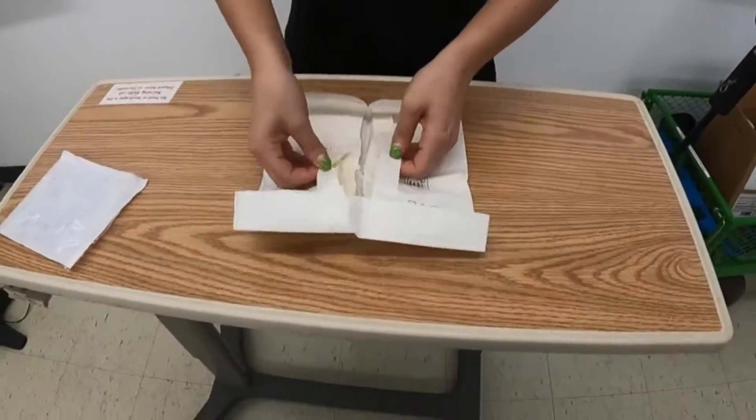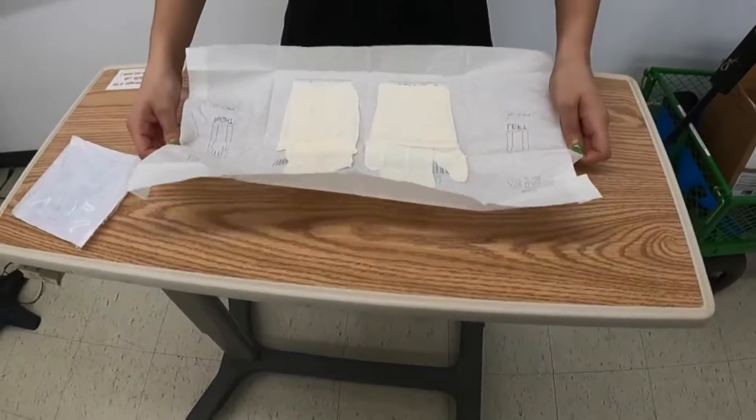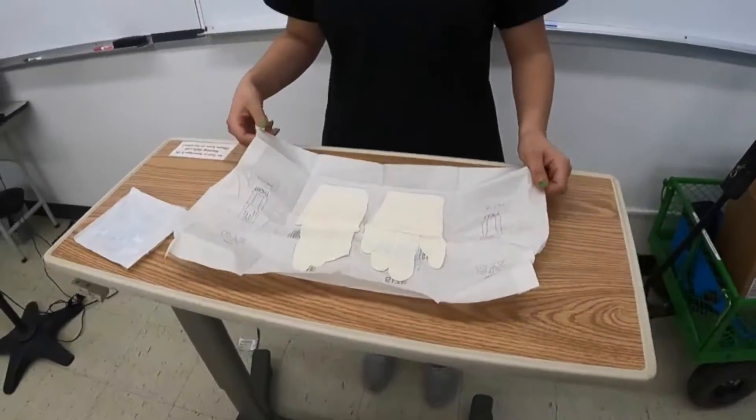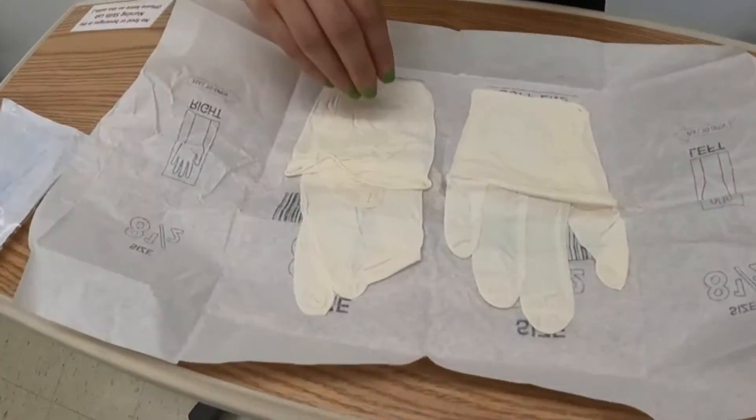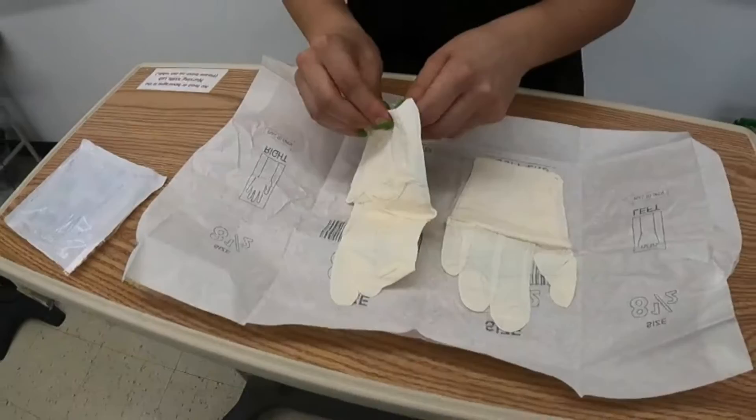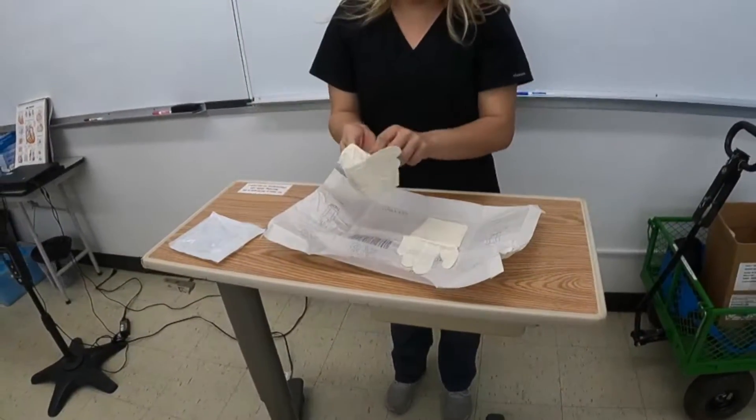We're gonna get the flaps right here and open it up. As you can see, the gloves have a fold to also give you leeway in touching them. I'm gonna grab where the fold is and proceed to put my gloves on.